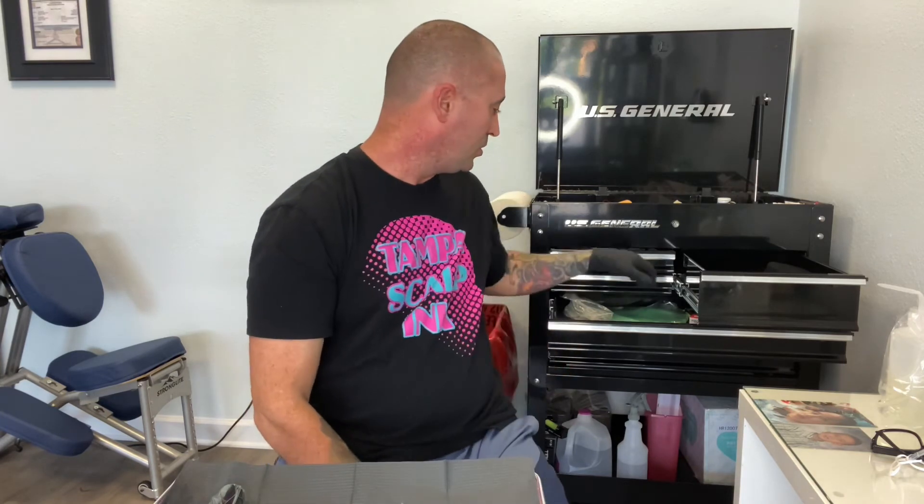Good machines include the Cheyenne, Zion, and FK Irons — FK Irons is the Zion — plus a couple of other solid brands. I use the Cheyenne Soul Nova. It doesn't have to be wireless; a lot of guys are still using wired machines, and that's just personal preference.